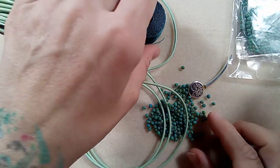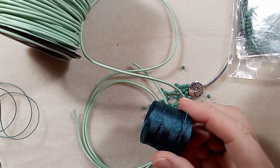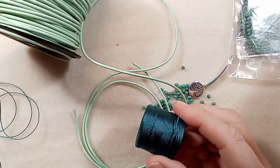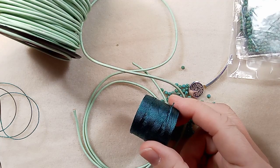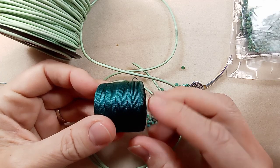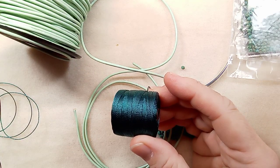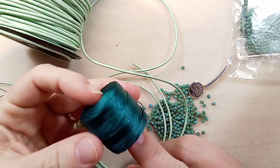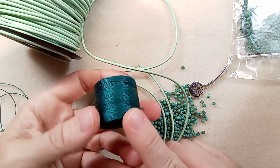And we are going to use some of this gorgeous Eslon. Let me bring up a little more light. I picked this one — it's like a teal green color, and it kind of goes with these beads.